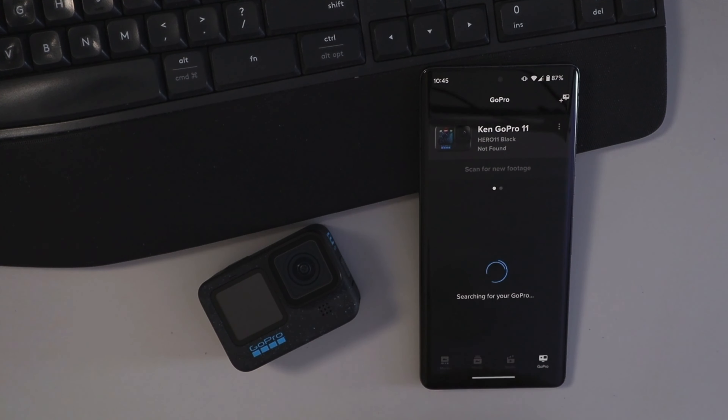And it found my GoPro there. If it's not your GoPro you can hit 'not my camera'. We'll go ahead and hit connect and it's gonna connect the two. Connected. It allows us to change the name of our GoPro — I'm just gonna leave mine as the default here.